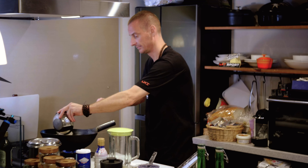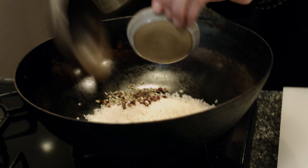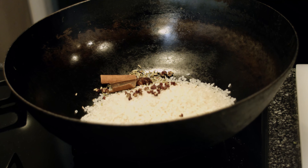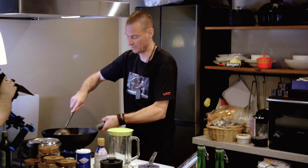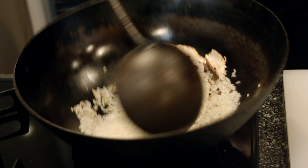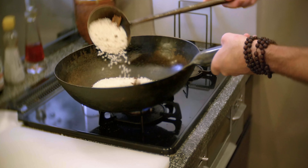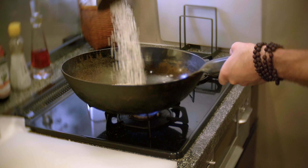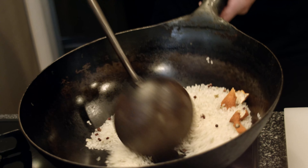Get the wok going on low heat and let it warm up. Once it's warmed up, put the rice in and add all your spices. If you're not good at flipping, just turn it in and out — pull it back, drop it around. The important thing is to keep the rice moving constantly. You don't want it sitting still for a long period of time because it'll blacken the rice. Just keep the spices moving within the rice.